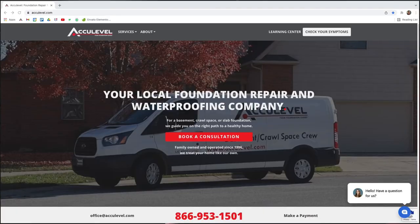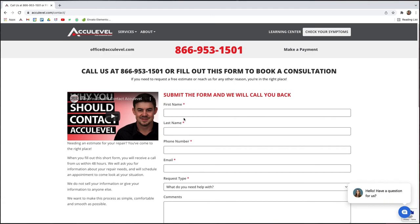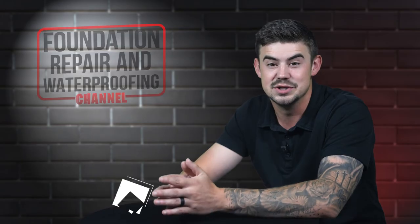To schedule an appointment with one of our project advisors, give us a call or go to our homepage acculevel.com and click the book a consultation button. Fill out the form and we'll contact you within the next business day.